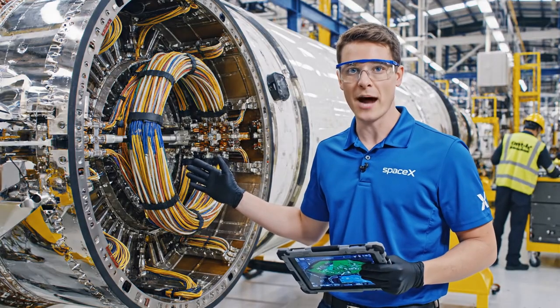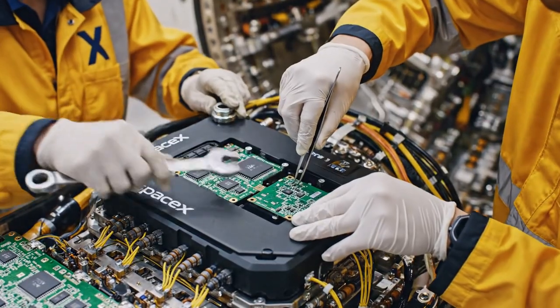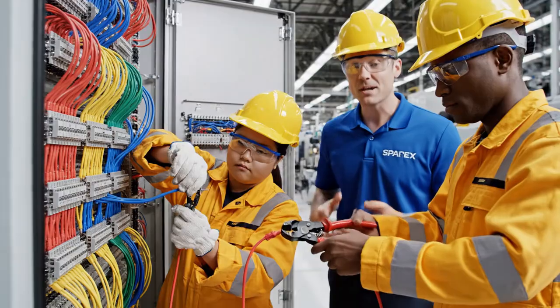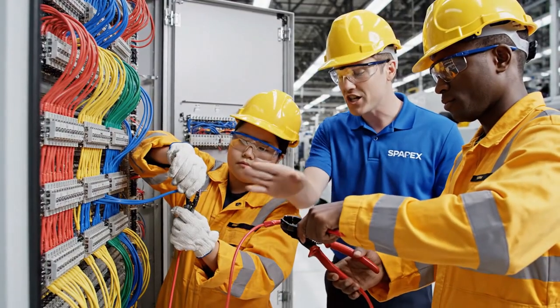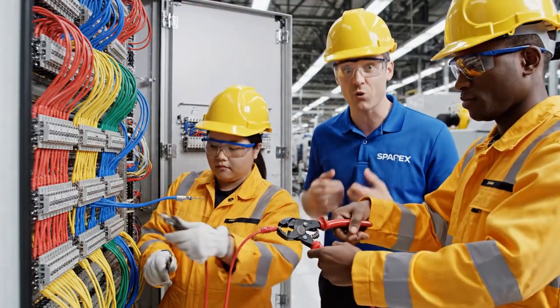We're installing the flight control systems right here, which are essential for navigation stability during the mission. The precision here is unmatched. Our engineers are building the nervous system of the spacecraft, ensuring every connection is absolutely perfect before integration.